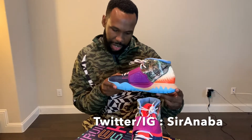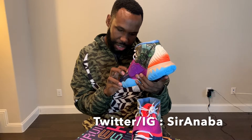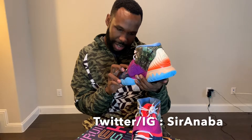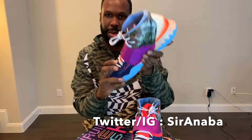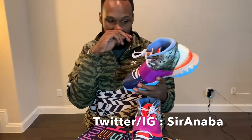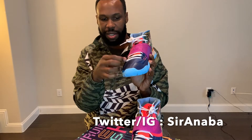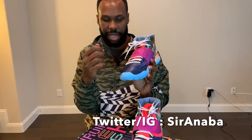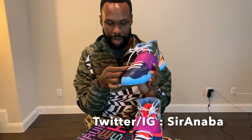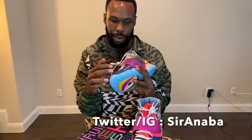They have some wording on the front of the shoe — I can't really make out what it says. If you guys can read it, please leave a comment below. Then you have these two eyelets where they replaced the flywire with two fabric straps that are supposed to reinforce lockdown in the forefoot.